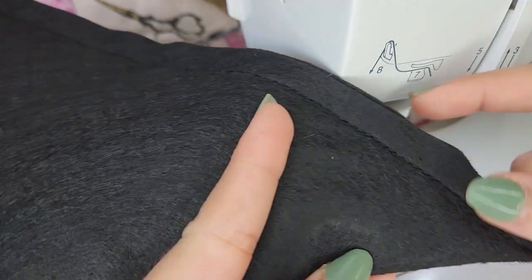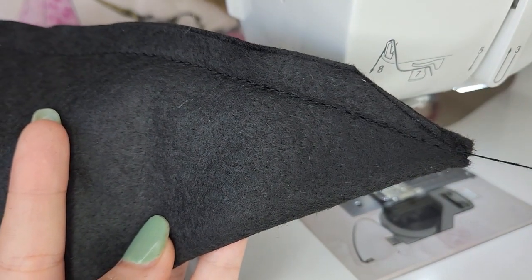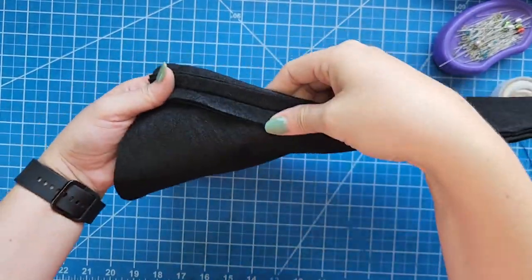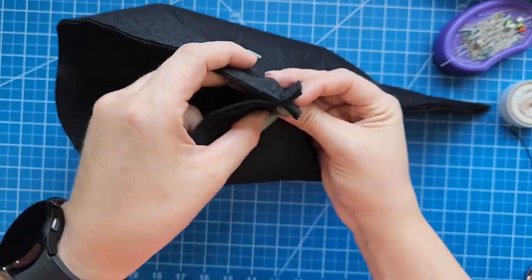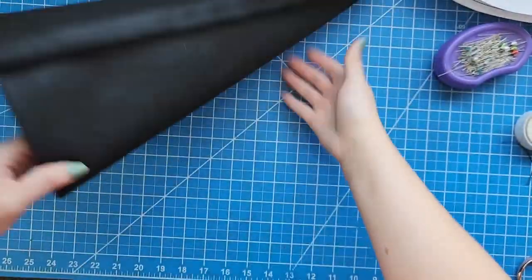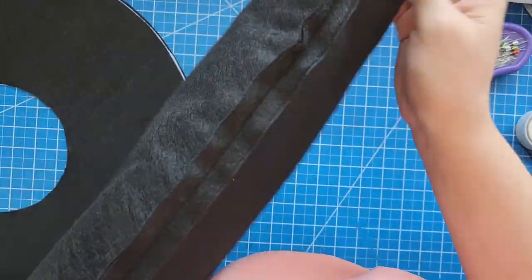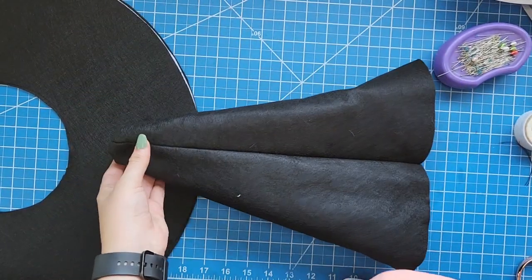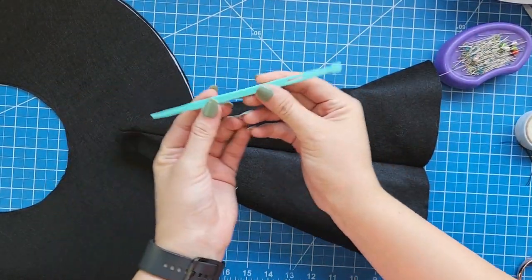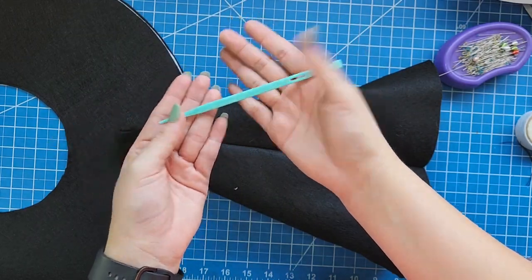This is going to allow us to turn the cone more easily and get a sharper point as a result. Press the seam allowances of the cone open and once you are done we are going to add the brim to the cone. To do that, first turn the cone inside out. I'm going to use one of my favorite tools, a point turner. This little tool has helped me to get sharp results whenever I need to turn points like this one here.